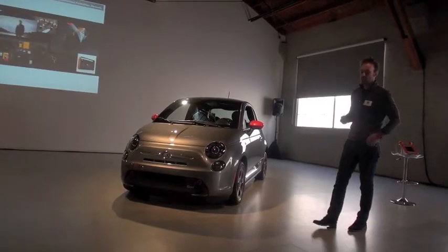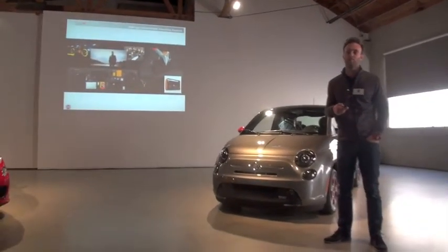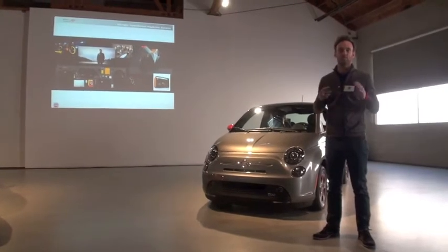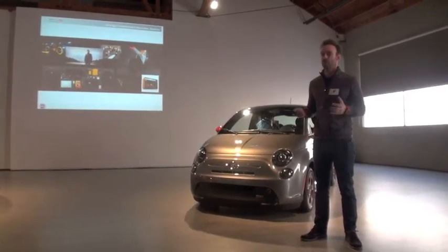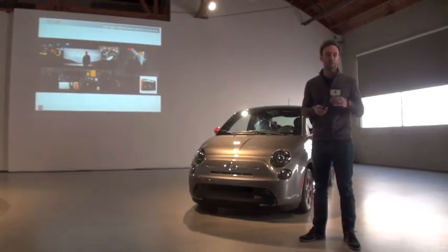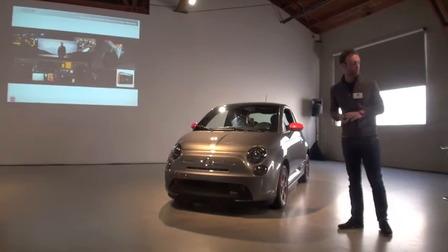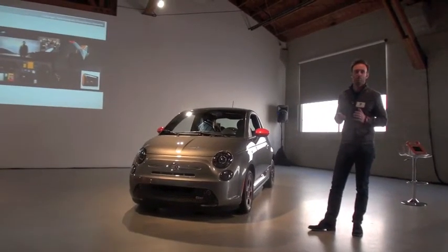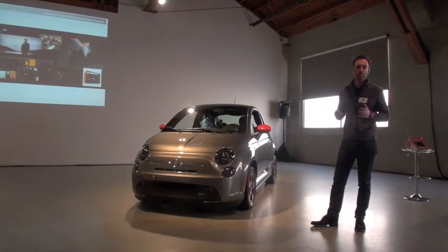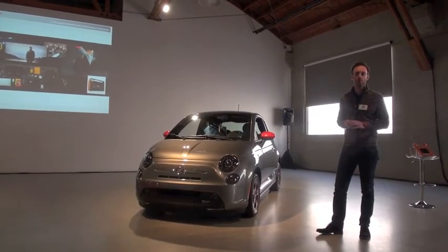Midway through development, we started thinking about the full spectrum of customers who might want to buy the electric vehicle. We had a unique proposal with the light interior and the feature orange color on the exterior, but we wanted to consider what we could do to appeal to a more masculine customer — perhaps a more serious, more sporty approach.